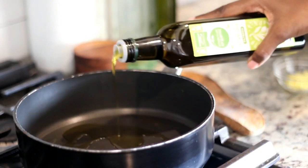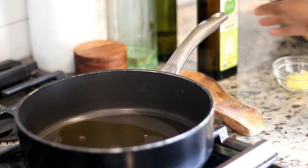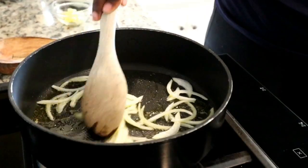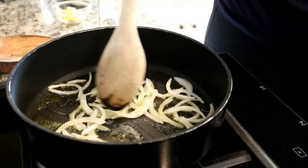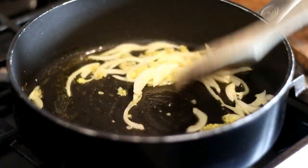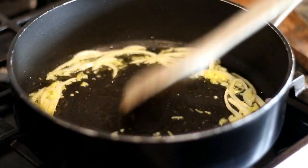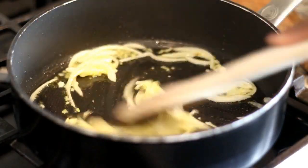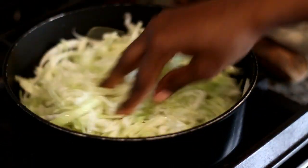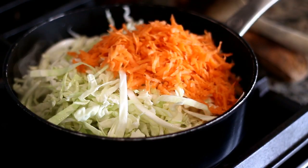In a pan over medium heat, I'm adding olive oil. Once the oil is hot, I'm adding thinly sliced onion. The full recipe will be linked below in the description box with measurements and step-by-step directions. Now adding the ginger and garlic, letting that cook for about 30 seconds until it becomes fragrant.